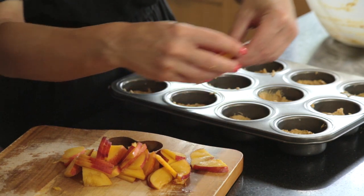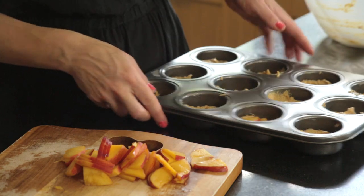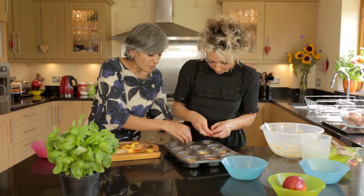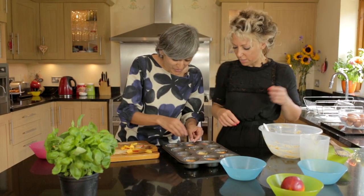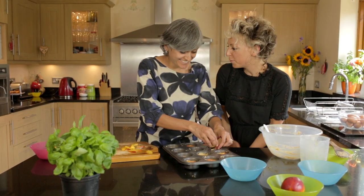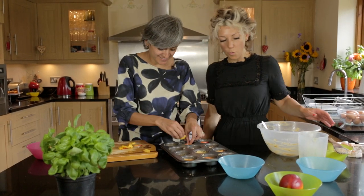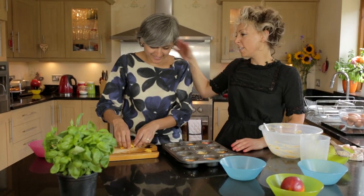I'm gonna put three slices on each and just push them down like that. It's really hard to let other people do stuff in your kitchen — do you find that? You're watching people and they never do it quite how you do. Let me do one. You go, Chetna.